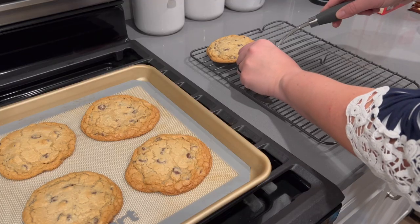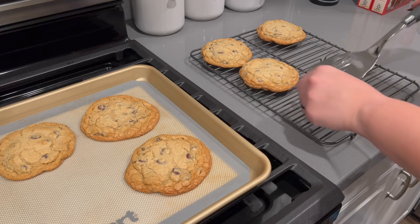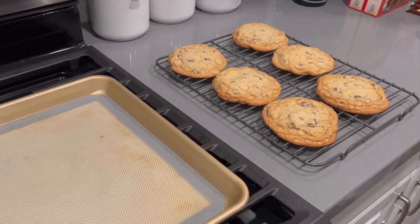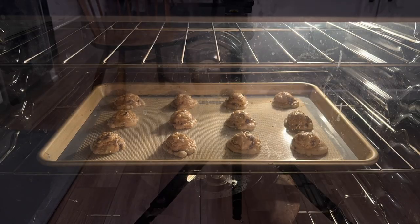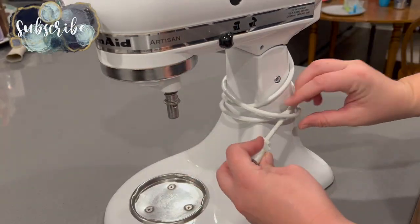Typically I like to make these cookies using my ice cream scoop so that they're really nice and large — you really just need to eat one to feel fully satisfied and get that craving satisfied. But for the party I did think it would be better to make some smaller ones, especially since there are going to be kids there. So I just made a couple of the larger cookies and then the rest I made smaller for the party.